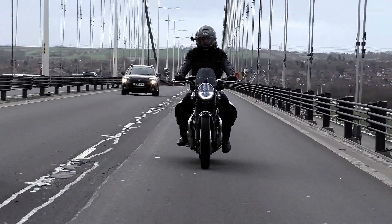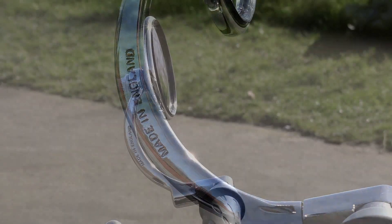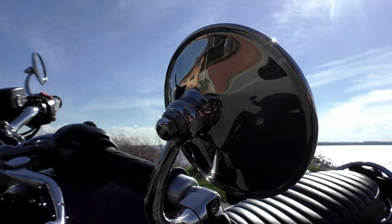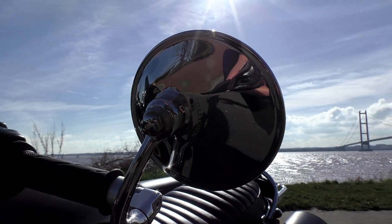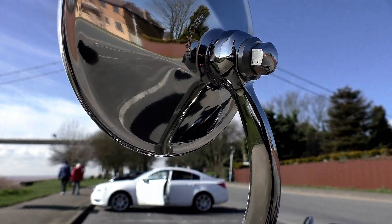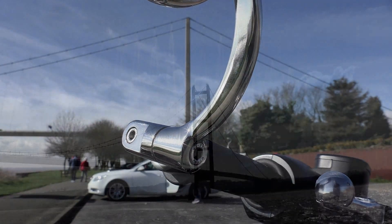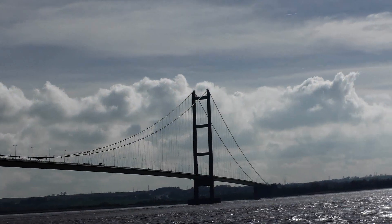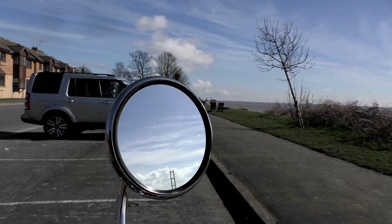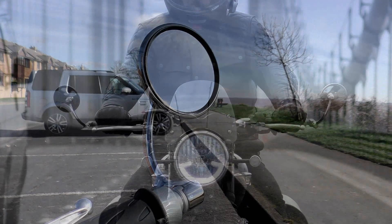There are a few companies making retro-styled or classic-styled mirrors, but this definitely is not one of them. This is the Halcyon 830 Classic bar-end mirror, and when they say classic, they mean classic. This design originally went into manufacture as far back as 1934 by the then well-known Stadion Motorcycle Accessory Company. The only change to the design over the years was back in the early 1960s, when the original rectangular mirror head was replaced with this round one.